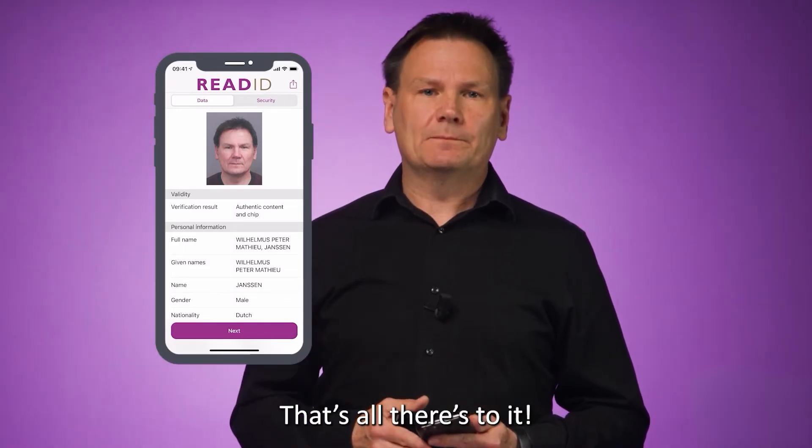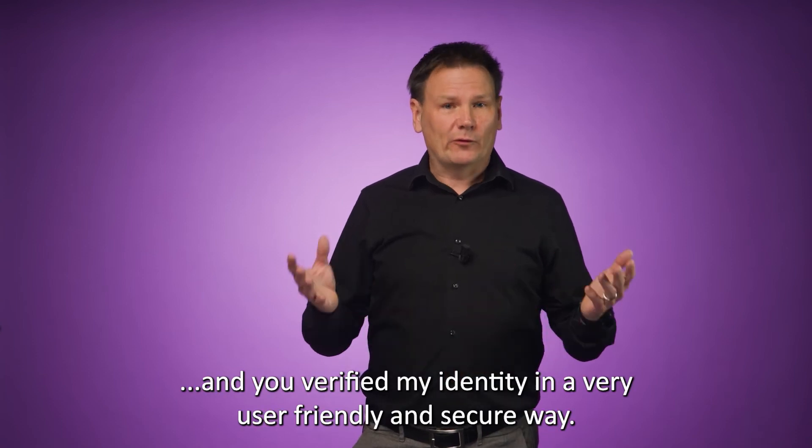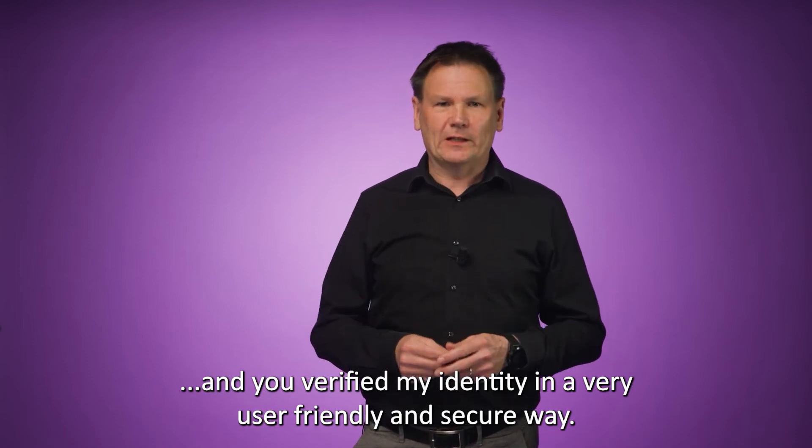And that's all there's to it. In less than a minute, you know that I'm really me, and you've verified my identity in a very user-friendly and secure way.